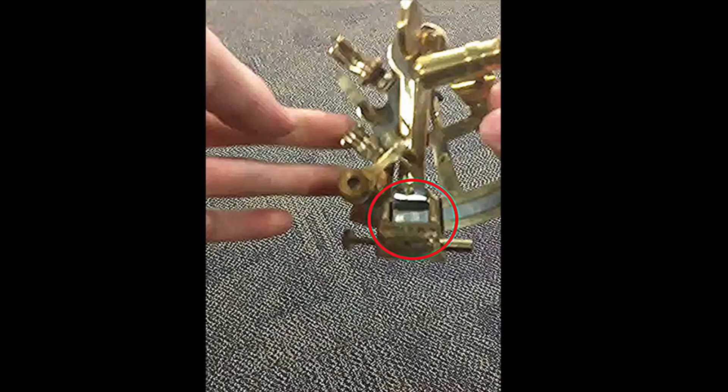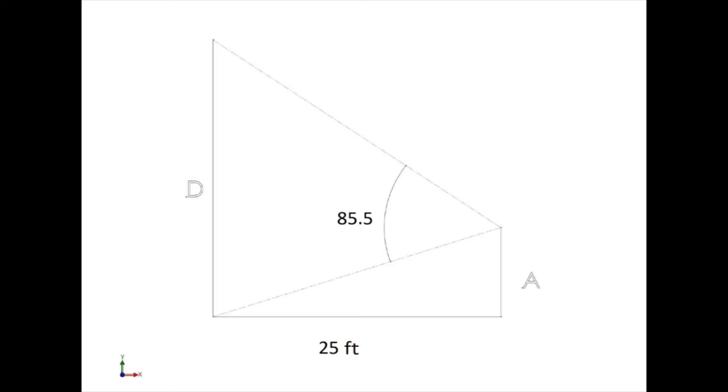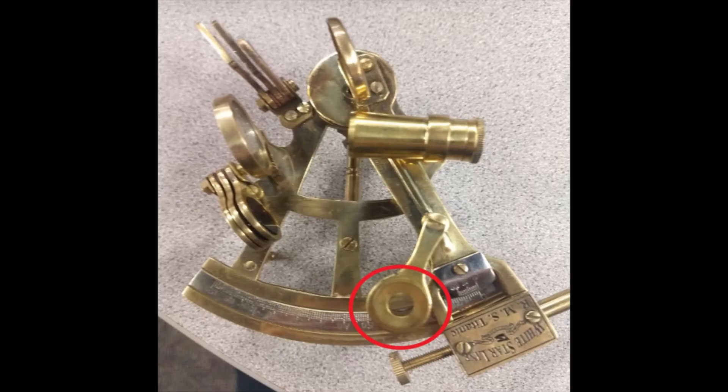Step 6: Look through the index bar at the arc. Write down the degrees at the point directly across from the zero on the index bar. If you can't read the numbers, try using the built-in magnifying glass.